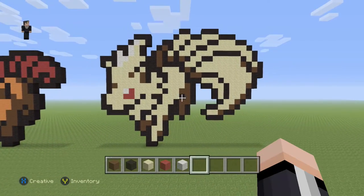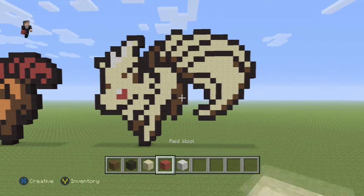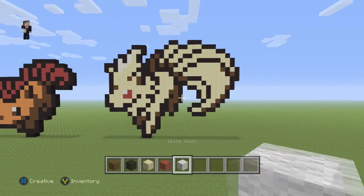Hey, what's up, it's William from Rocket Zero and welcome to another pixel art tutorial. In this video we're gonna be building Nine Tails, Pokemon number 38 on the Pokedex. For this fire type we're gonna need some brown, black, sand, red, and then just a couple blocks of white wool.